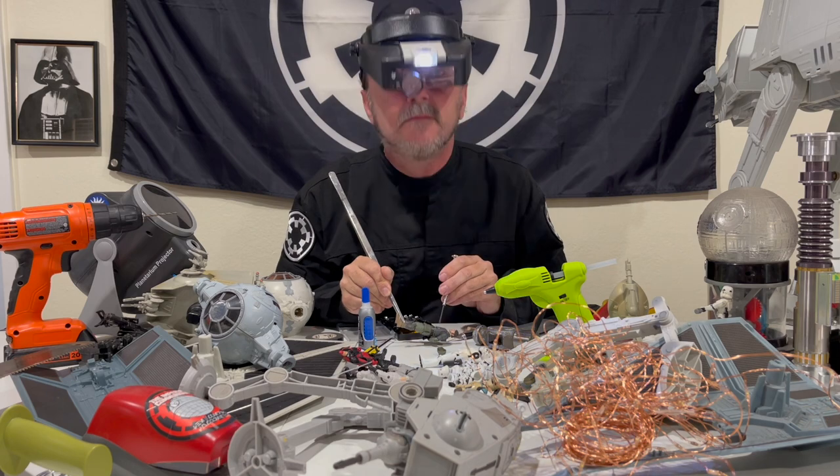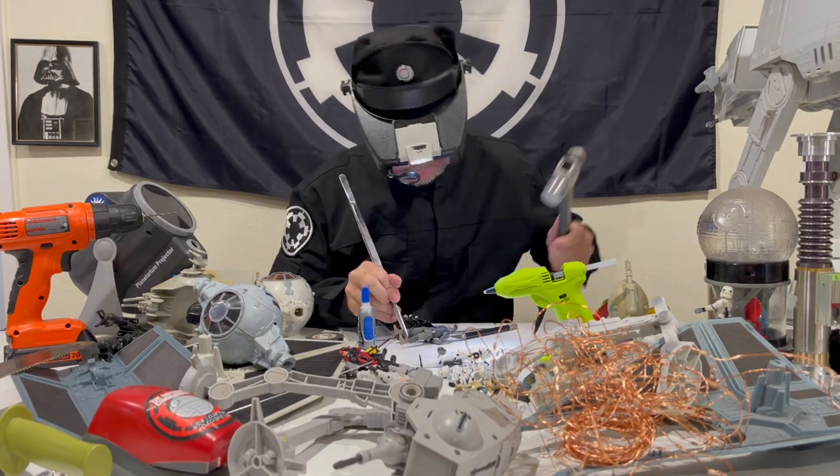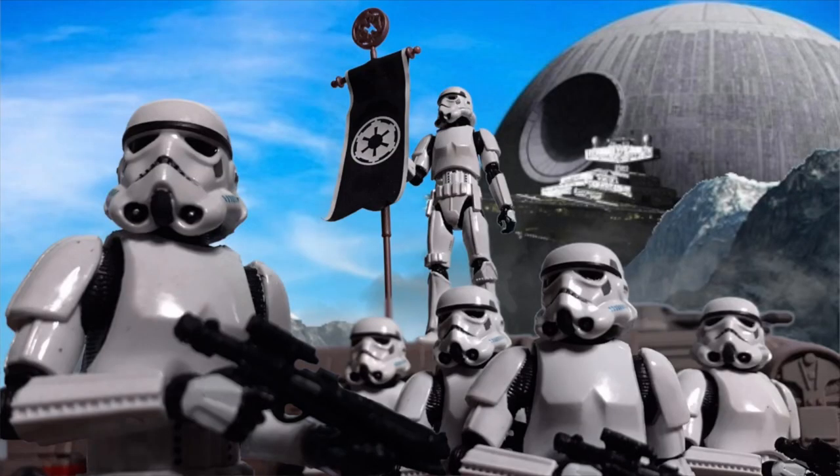Obviously, never. But fear not — the hard-working Imperial engineers at the Imperial Communique have devised and patented a revolutionary new method to correct the TVC Cassian Andor Aldani mission figure's stance, once again bringing order to the galaxy. Legal in 148 of 150 outer rim territories. Sorry, Bespin and Newtapau.